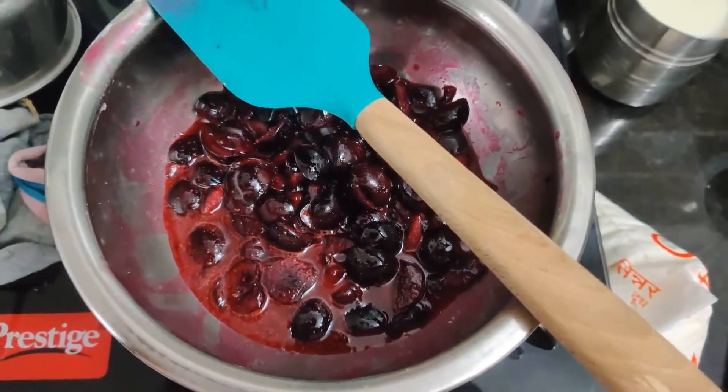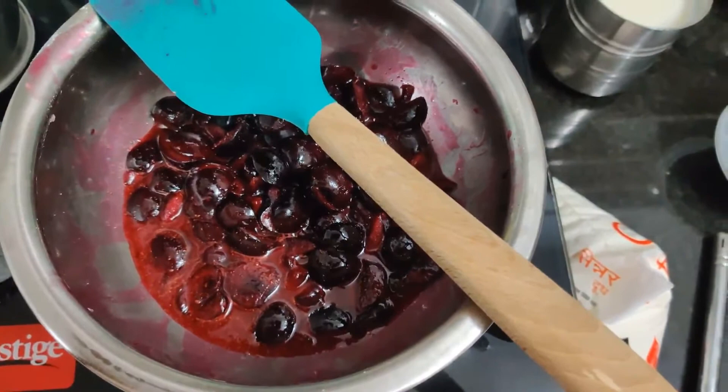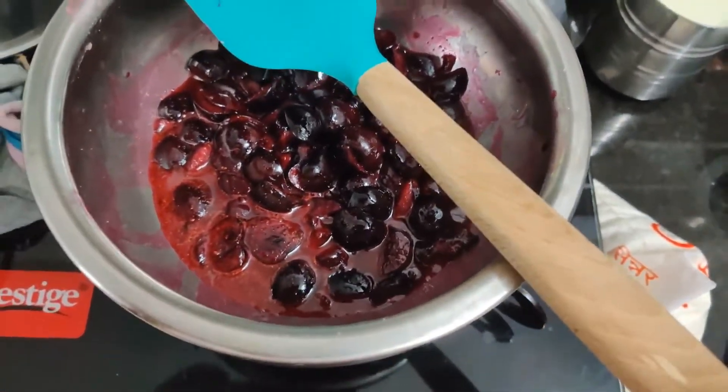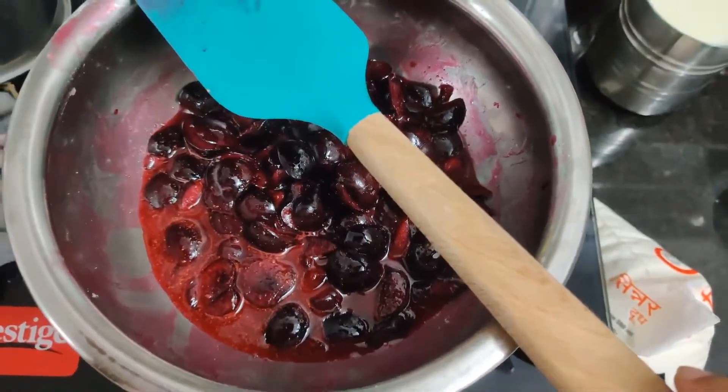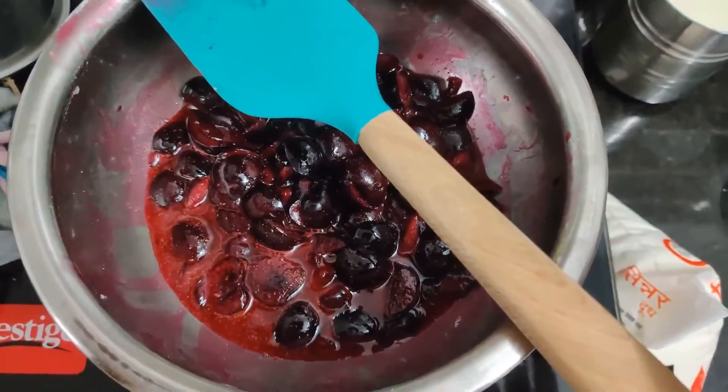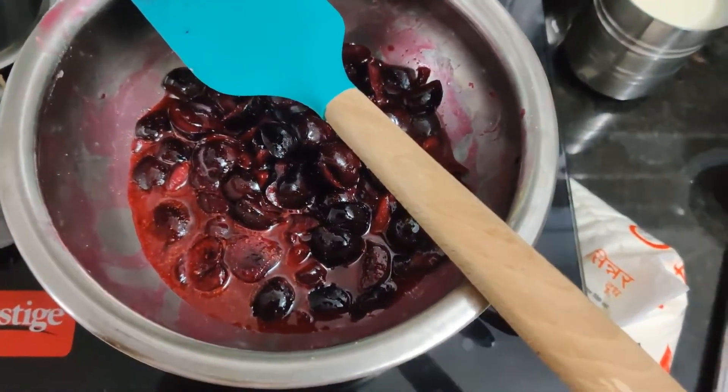I have added cornstarch, cinnamon, and icing sugar, and just heated the cherries up for a minute or two to get the juices out. These are the cherries without the seeds — I did remove the seeds myself as they didn't come pre-pitted.